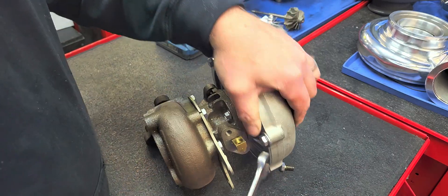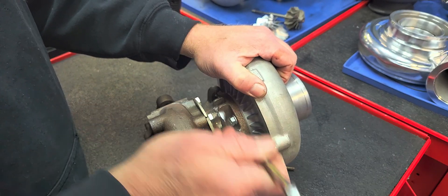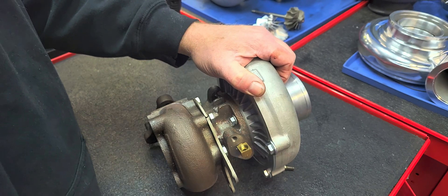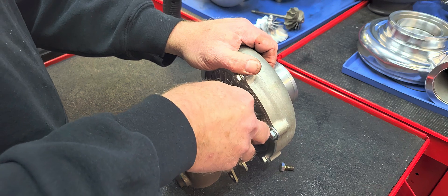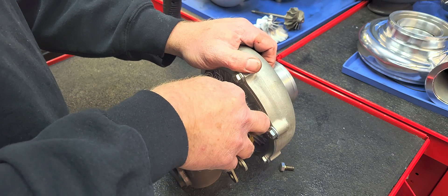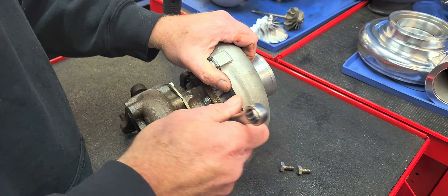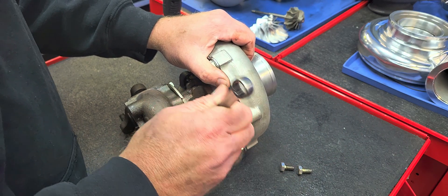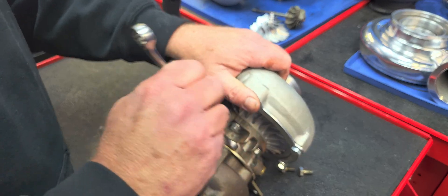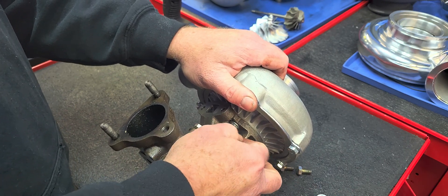The largest of these, with the 65 millimeter P trim, is what I ran on my personal car for many, many years. That turbo effortlessly made over 700 foot-pounds of torque at the tire on the little V6 and pushed my full-weight Buick on regular old street tires to a 707 to the eighth, right at 100 miles an hour — on only 16 pounds of boost. That was one of my favorite street turbos.